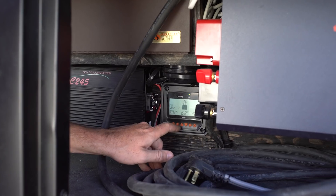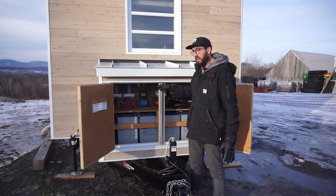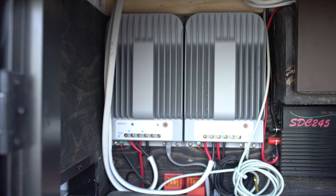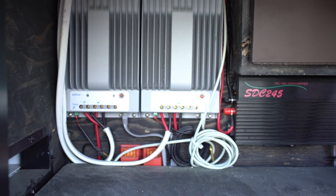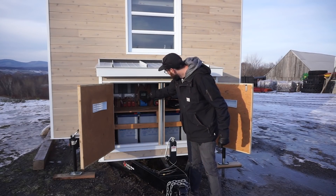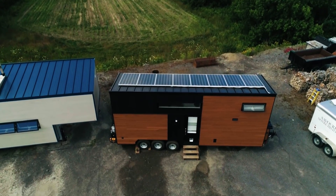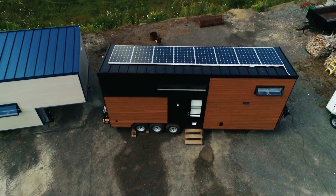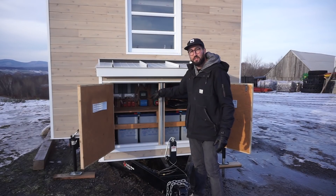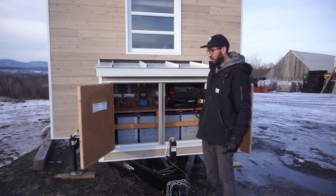There are two solar controller units — one inside this box and one inside the house, each connected to one of the two regulators. On this little controller you can see the voltage, how much sun you have, how many amps you're getting from the sun, and you can access statistics. The same information is available on the controller inside.